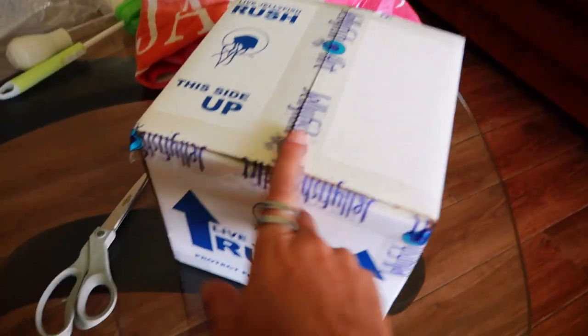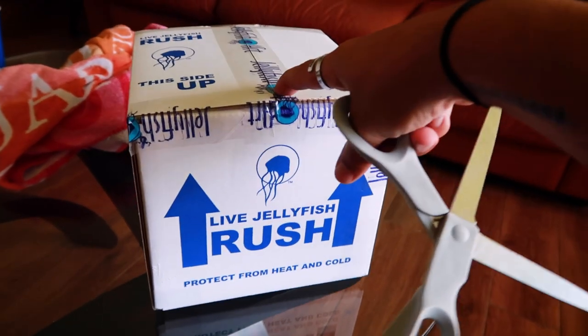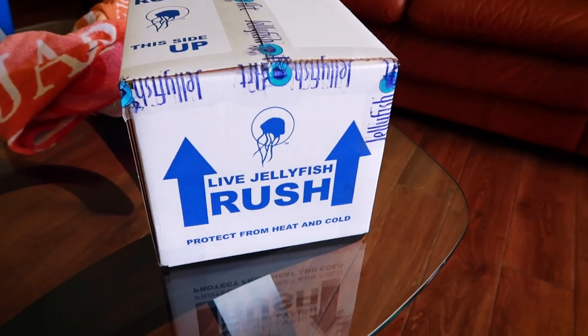Let's see how these jellyfish came. Let's just talk about the fact that it is super cool that I got a box in the mail that said 'Live Jellyfish — Rush.' Like, could you imagine what the mail carrier was thinking when they dropped this off? Who orders jellyfish to their house? We got the jellies here, and I think we're just gonna go ahead and open them. When you get a kit, the jellyfish get overnighted to you once you're ready for them.